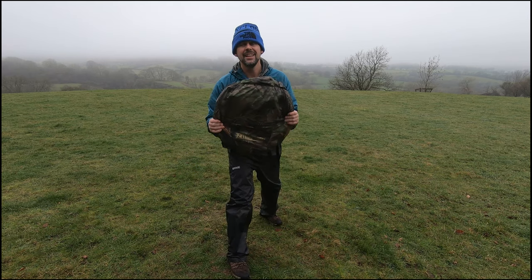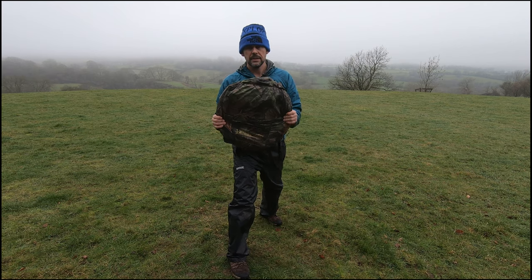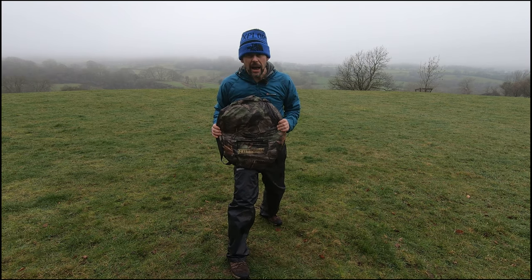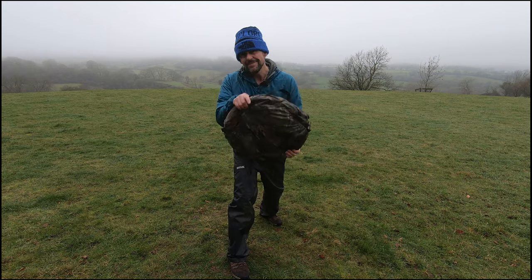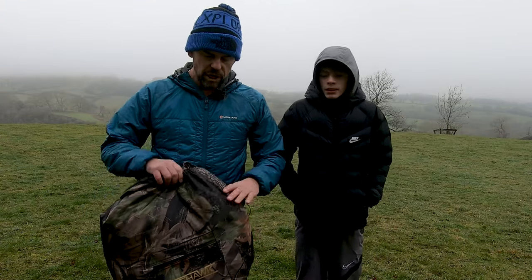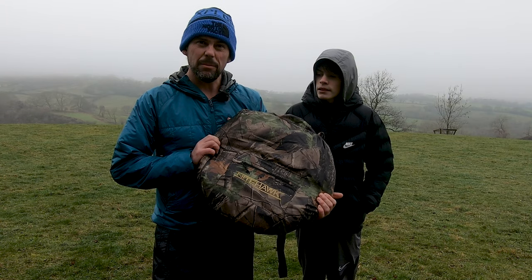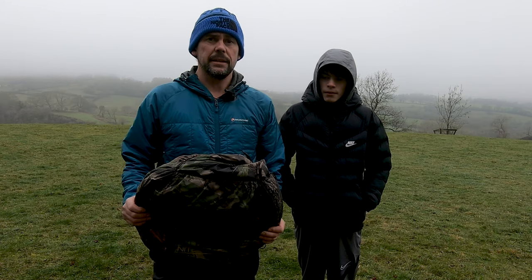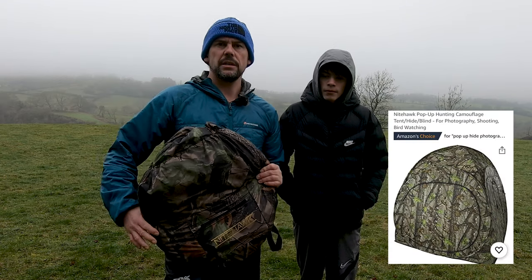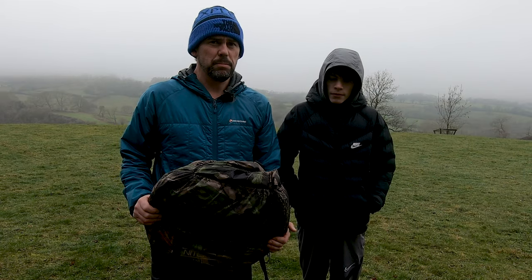So there you go — that took probably about two or three minutes to pack down. Absolutely brilliant, the Nighthawk pop-up hide. That concludes our little vlog on the pop-up Nighthawk hide. I hope you enjoyed it. 60 quid — I'll put a little Amazon link just here and I'll put a link in the description as well. But for 60 quid, that's a superb piece of kit.